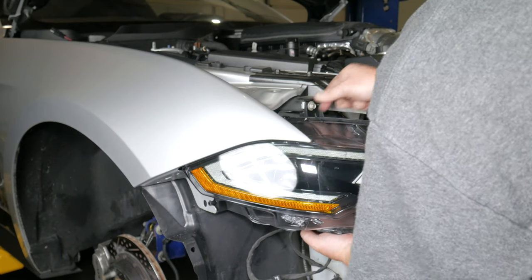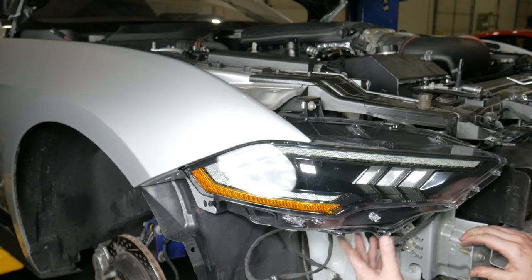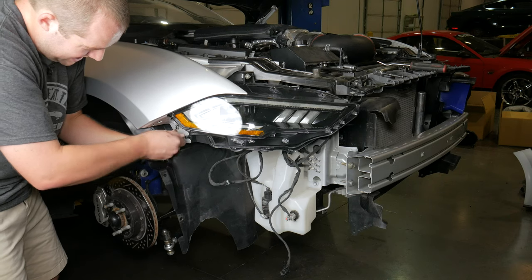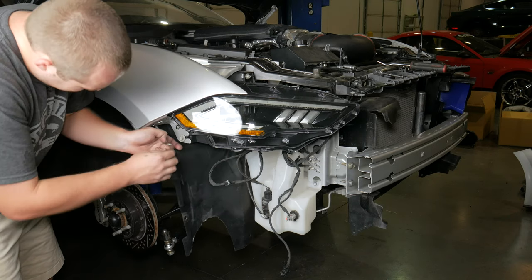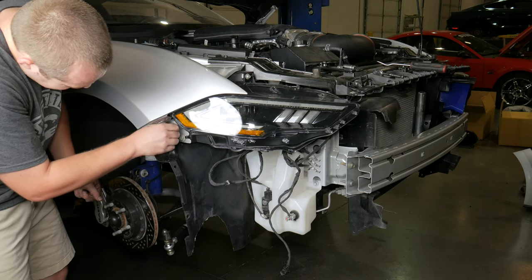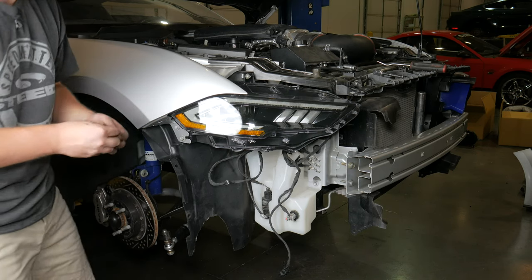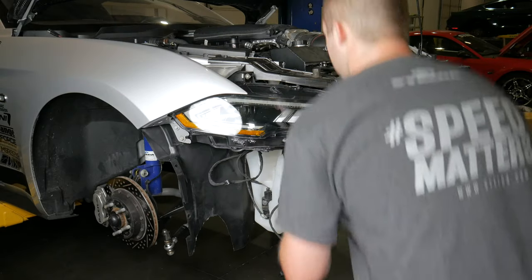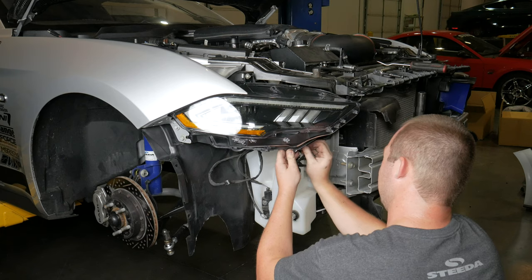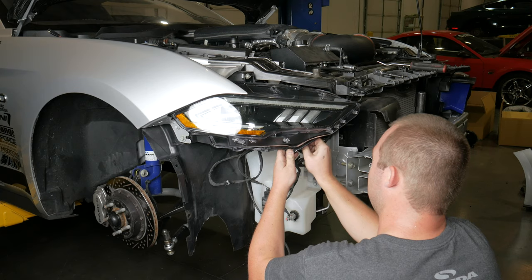Once you have your first bolt in place, slowly let it go and line everything else up. Get the bolts started by hand — it doesn't hurt to hand-tighten first before wrenching on them and potentially cross-threading anything. At the end of the day, these threads are plastic.